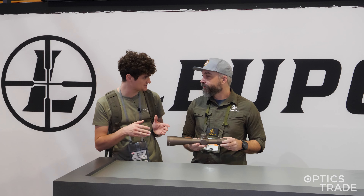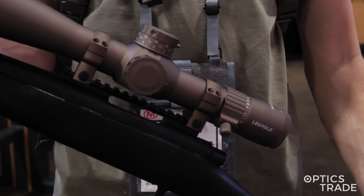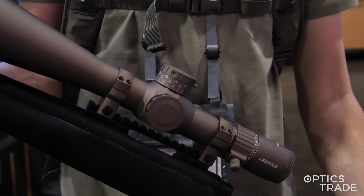Is this going to bring any price increase? No, same pricing. And we have the Mark IV rings — we're doing an FDE also. So if you want mounts to match the Flat Dark Earth, we've got that too.